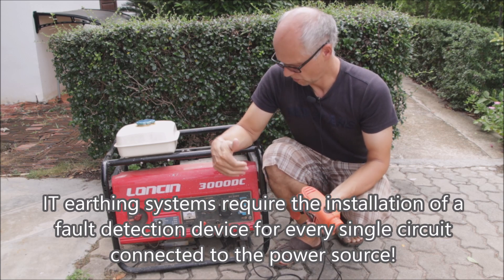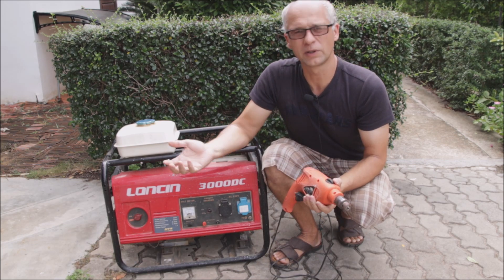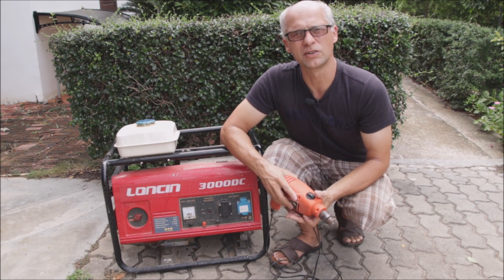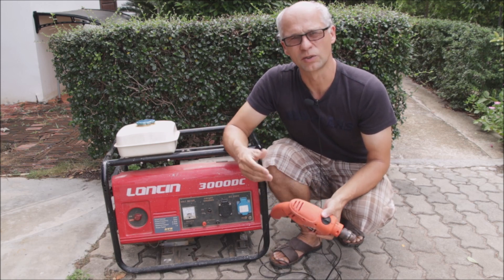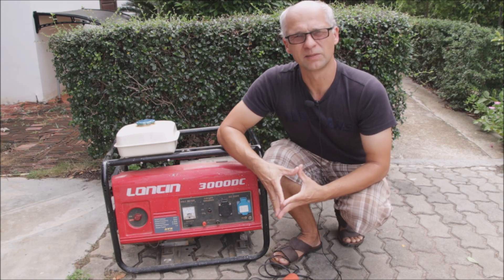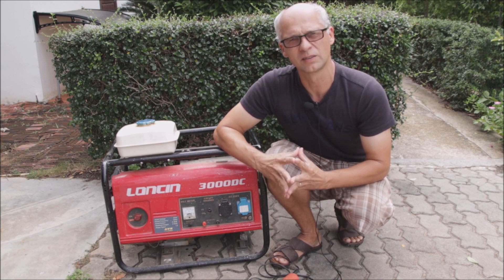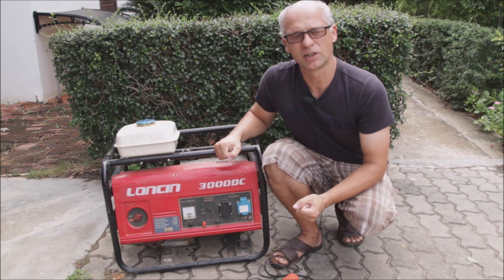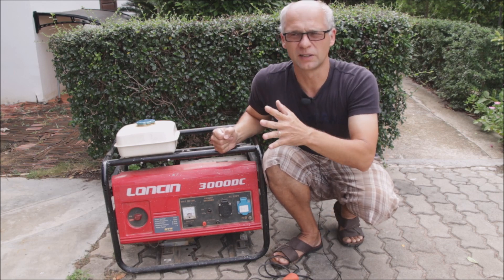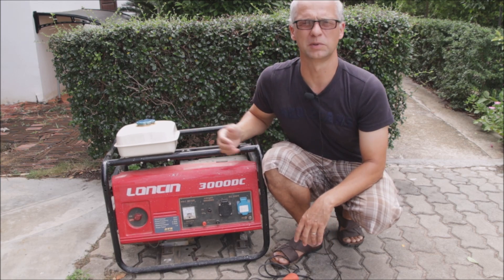It is safe only as long as you use one device — just one. As soon as you try to use a second device, if you have a fault in the first one and you are working with the other one, the fault can be replicated and transfer a dangerous situation onto the second appliance. So if you are working with another tool on the second plug and the first device — say a drill — has a short, you could actually get an electric shock on the other tool even if that one is fully operating. Now it follows that if this kind of generator or an off-grid or hybrid inverter is meant to be installed into your building and connected to a load center, there is much more than one circuit behind that, and that is where the problems begin.